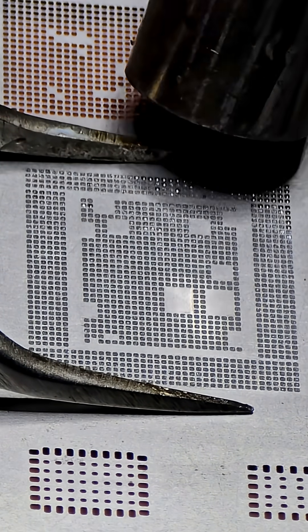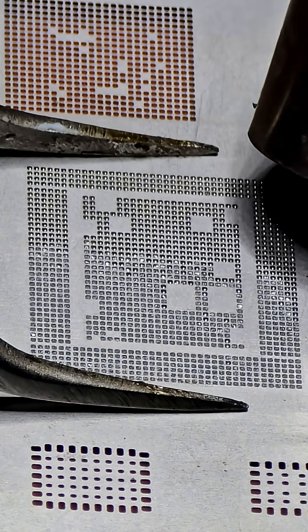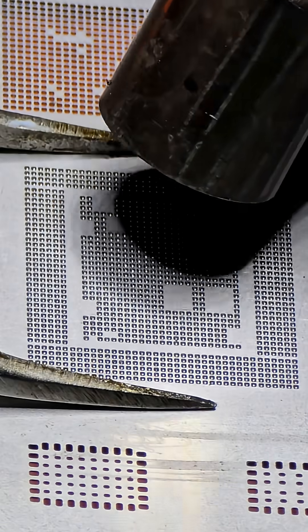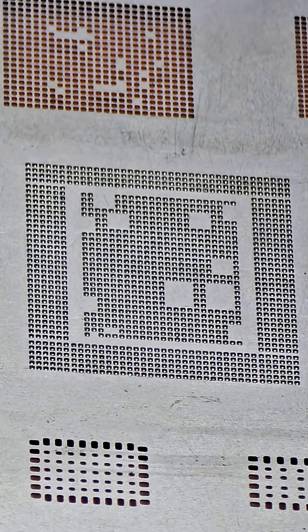Timing is key for this next part. Peel the stencil off quickly before the flux cools down too much or the CPU will get stuck to the stencil. But if you do it too fast, the solder will not have had a chance to cool down and become solid.